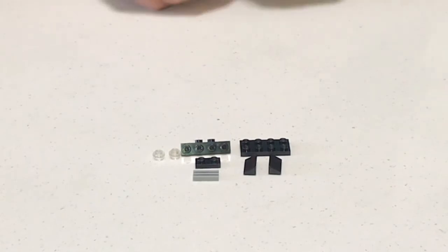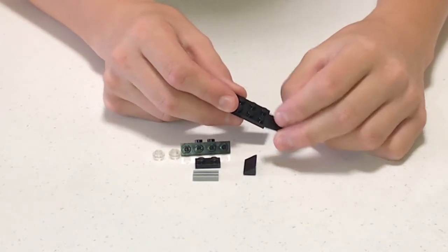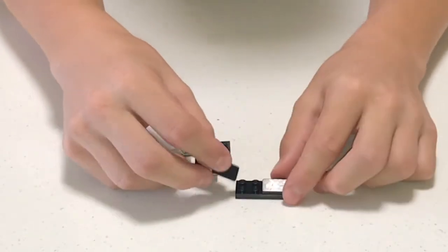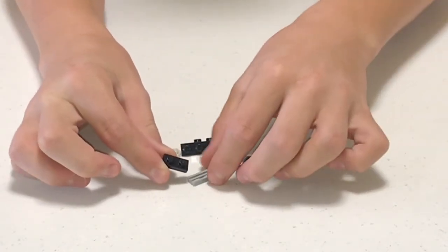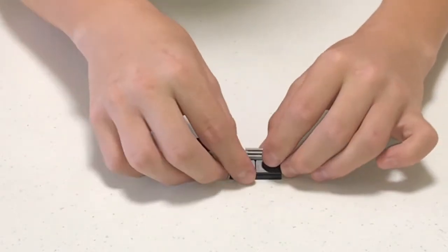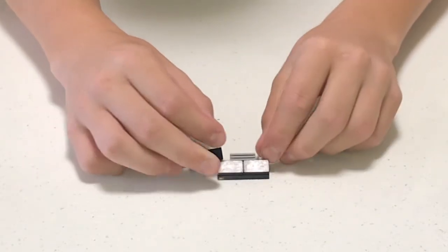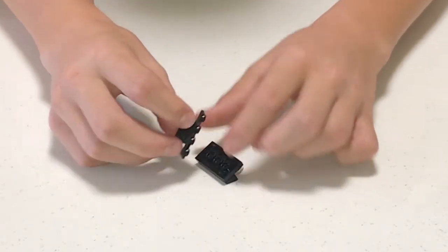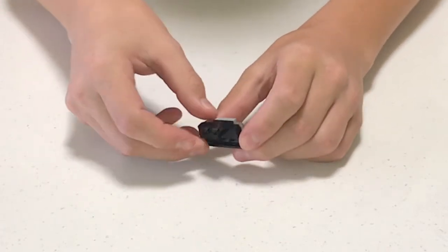These are all the pieces you're gonna need for the second step. You're gonna need this two-by-four flat, get these triangular pieces, put them over here on the two-by-four flat at the bottom. Next, get this one-by-two flat and this piece I call a grill because it reminds me of a grill — place it right here in the middle. Then you're gonna need these clear stud pieces, and attach this piece after, like this.